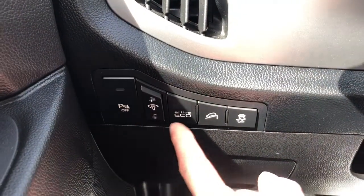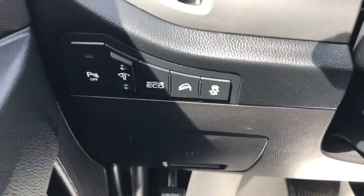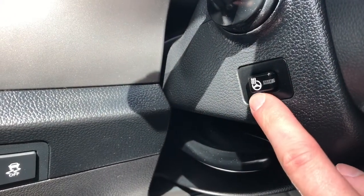Left of the steering wheel we have our park assist and lighting controls as well as eco mode, hill descent assist and traction control. On the side of the steering wheel we have our heated steering wheel option.